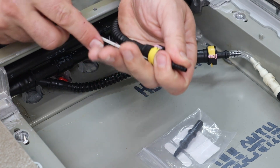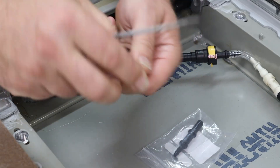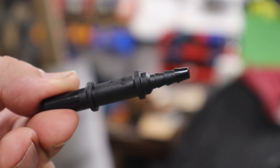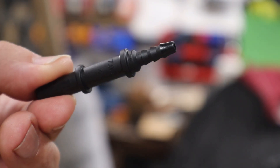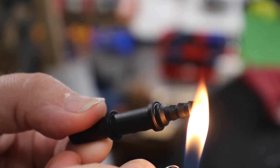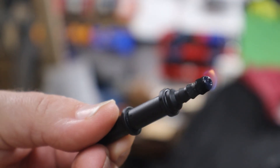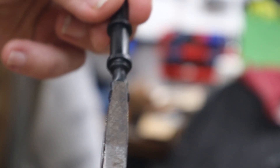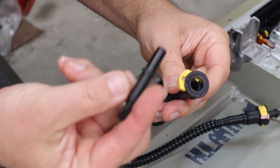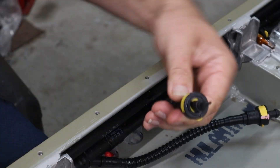I'm going to make that into a plug, so I'll pull it out and plug that end. This part here is just plastic, so the barbed end I'm going to seal off by using flame and pliers. Now that end is completely sealed off and plugged.